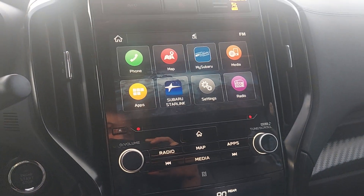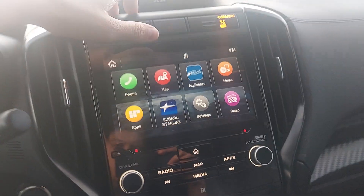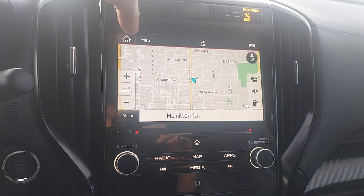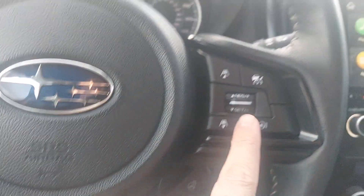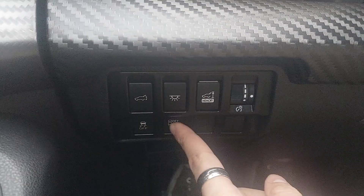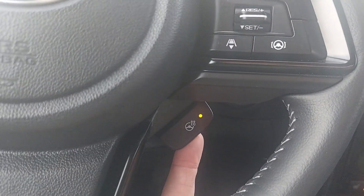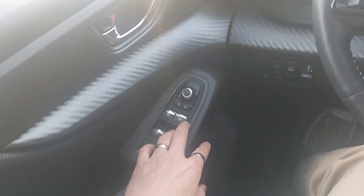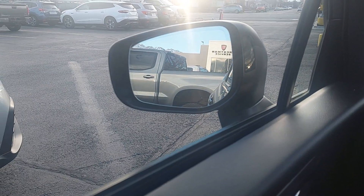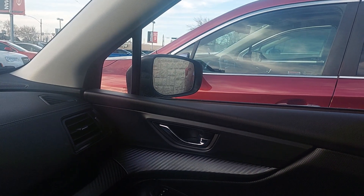As far as other features go, you can download whatever apps you want from the app store. You can also connect your phone and other things for your media, and you have maps on here as well, which is pretty helpful. Over here you've got more of your driving features — adaptive cruise control, blind spot monitor, and a few other driving features. You also have a heated steering wheel, which is working. Windows roll down and up on both sides. Over here is where you control the mirrors.